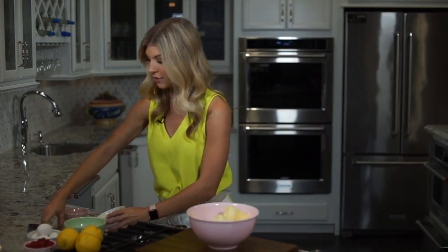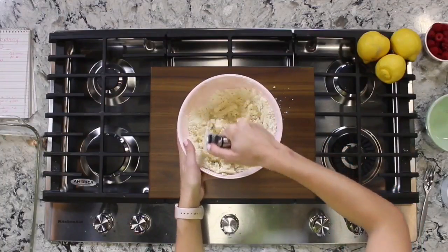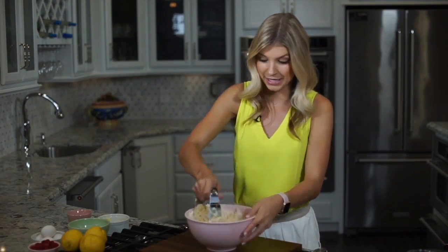I'm going to use a pastry cutter, but you can use a fork or even your hands. It might get a little bit messy, but you just want the butter to look like the size of peas incorporated with all the flour, and then you know you're ready.